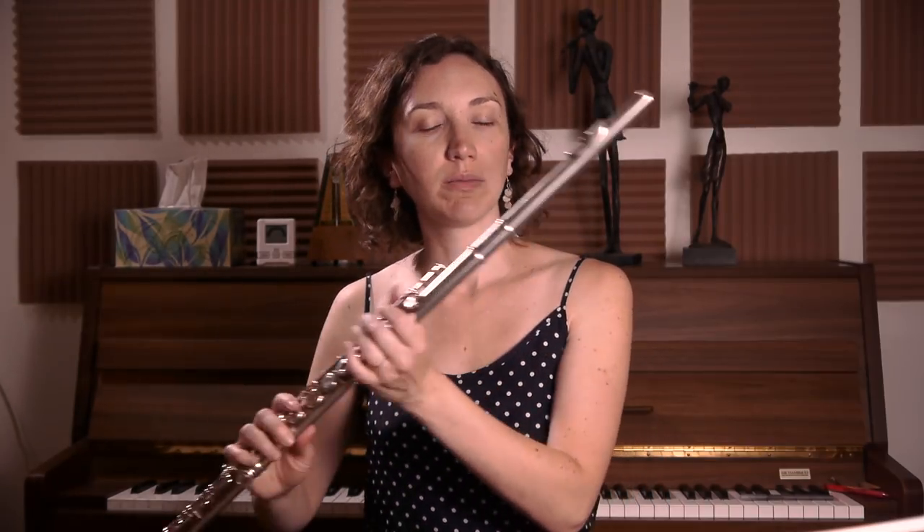The big thing everyone always wants to do is play the low register louder. So what I try to do when I want to play louder in the low register, I try to go with the colors more than the decibels. And I use my nose — I go a little bit into my flute. Which is totally different from a more transparent color. That would be very dark, and if I do a more transparent color, it would be different.